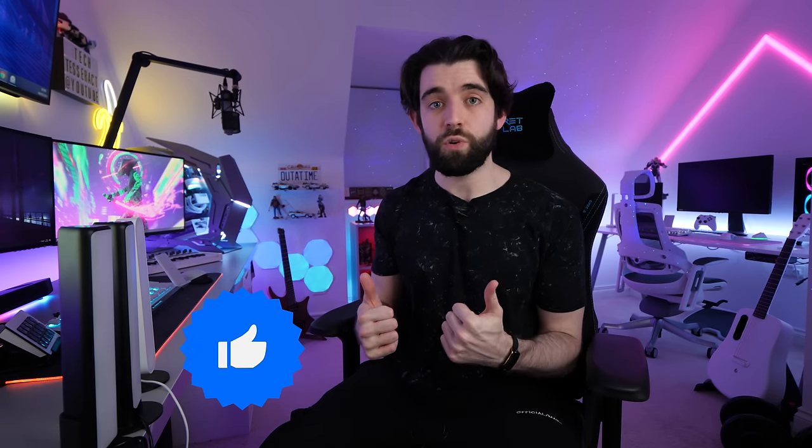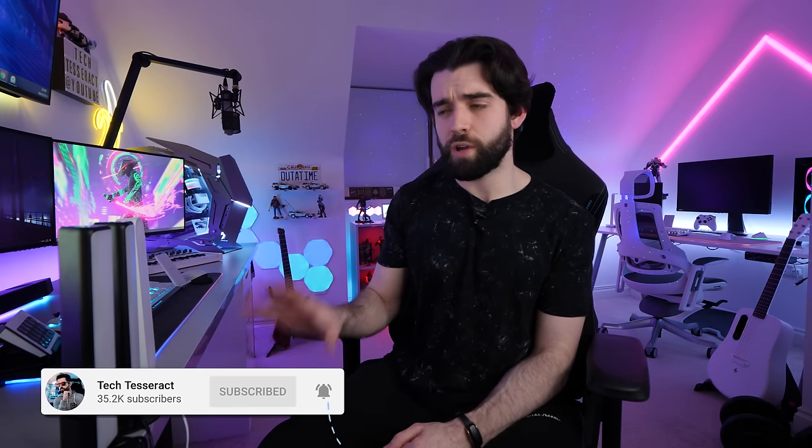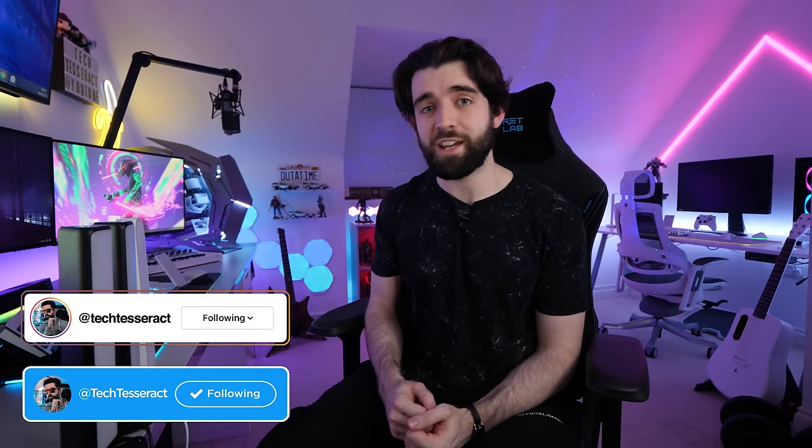If you enjoyed this video, a like rating would be much appreciated — it helps me out. What do you guys think of these? Do you think you'd pick some up for your gaming setup? Let me know in the comments below. You can catch me on social media at Tech Tesseract — hope you guys have an awesome week, I'll catch you all in the next one.